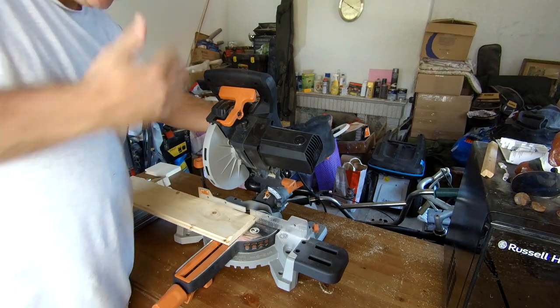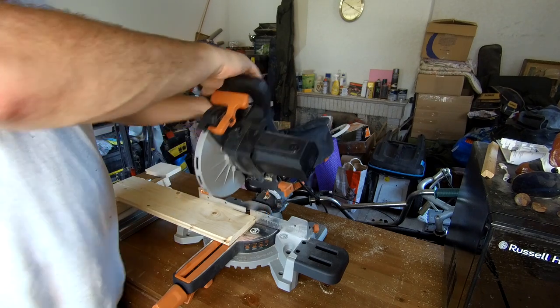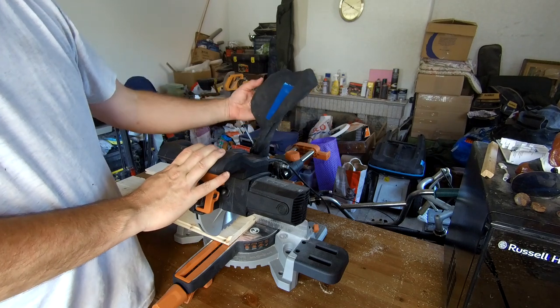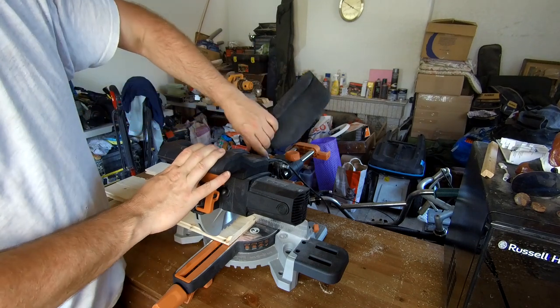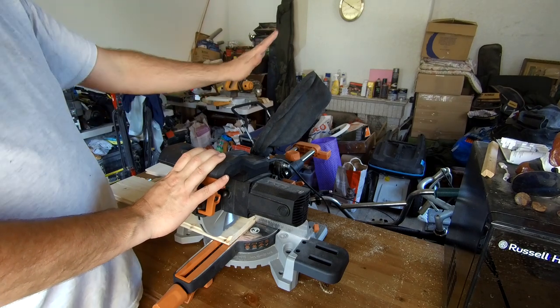Test your cut first — got to undo the arm. Also this doesn't come with a dust bag; this is just one I had laying around. It would be nice if it comes with a bag because this blows sawdust everywhere.